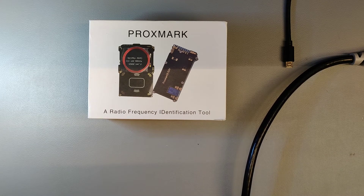In this video I'm going to show you how you set up your Proxmark 3ezy on Windows 10 using the pre-compiled builds.